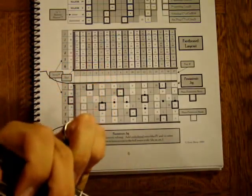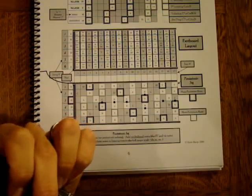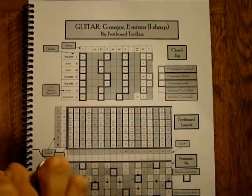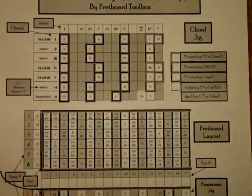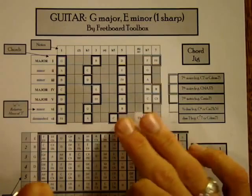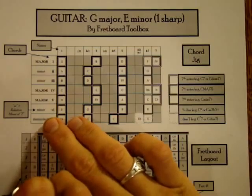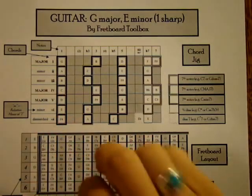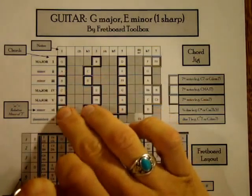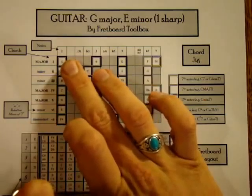When you can find the key of a song — and if you don't know how to do that, check out my video on the key to finding a song's key — and you have a Fretboard Toolbox, you can see all the chords that go together within that key. The diminished chord isn't used all that often in popular music, more in jazz, so in a lot of popular music you're really down to six main chords to choose from within a key.